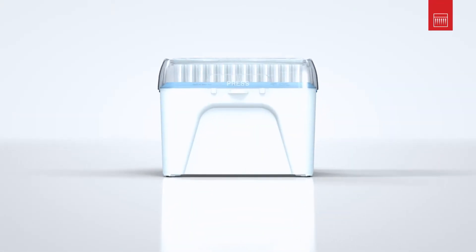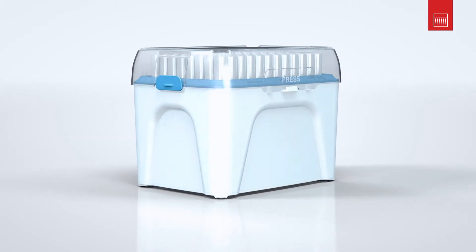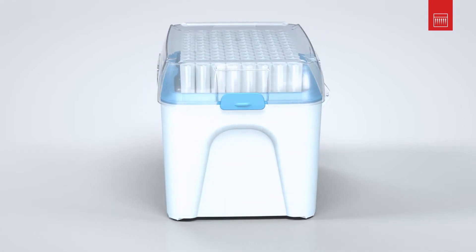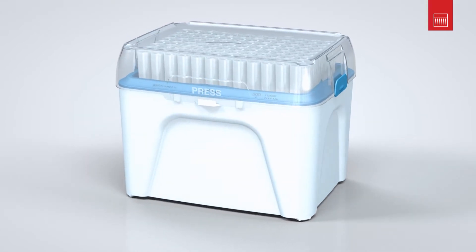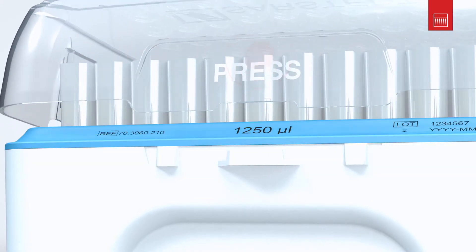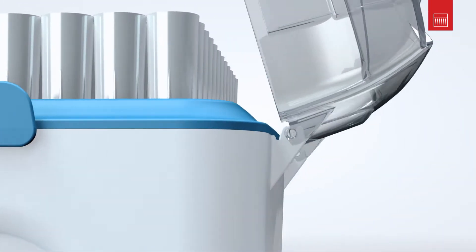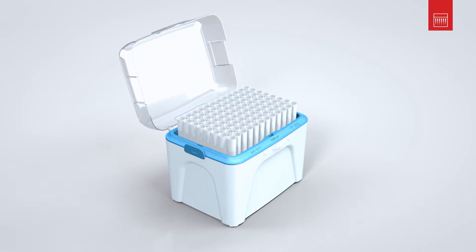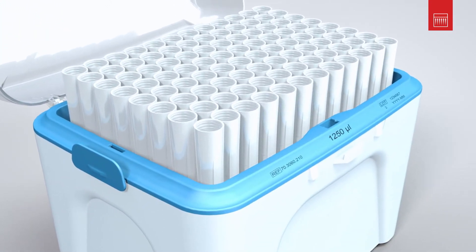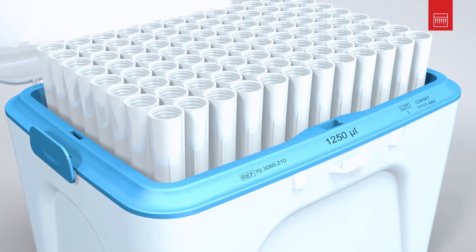Pipetting is at the heart of every laboratory. The box is the centre of our tip system. Apply gentle pressure to the box's ergonomic lid and it opens with ease. Thanks to the familiar and proven colouring of the trays, you can easily identify the required tip size at a glance.